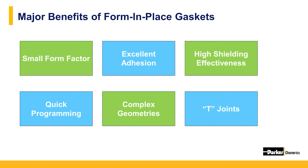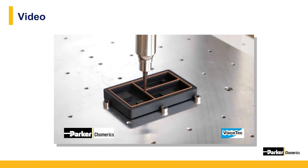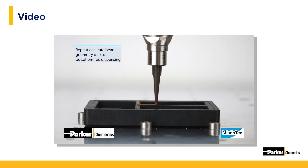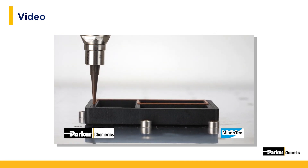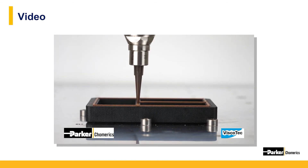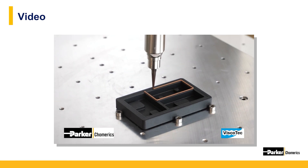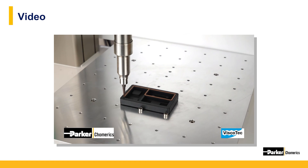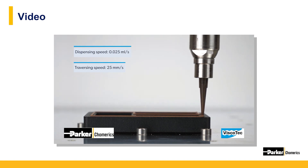The robotic dispensing system produces reliable junctions between bead paths that provide continuous EMI and EMC shielding and environmental sealing. This is an example of a robotic gantry dispensing a form in place material, showing the dispensing of a silver-plated aluminum-filled silicone form in place EMI gasket known as Coform 5575, which offers excellent corrosion resistance on aluminum substrates. As you can see, the material is easily and accurately dispensed. While we don't have specific dispense partners, we have excellent relationships with a number of dispense equipment manufacturers and work closely with them to optimize the use of our material with their machines.